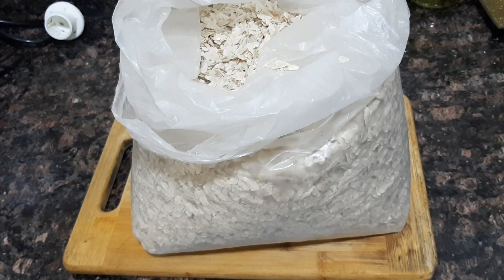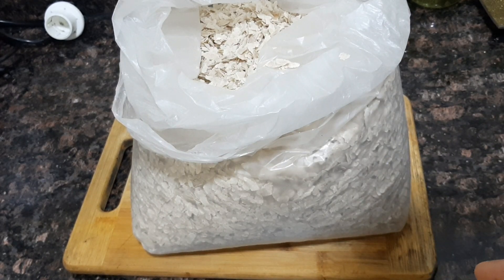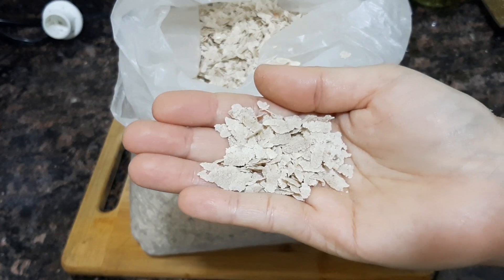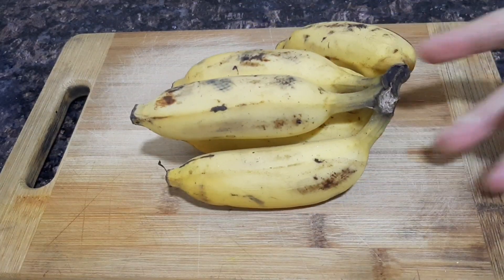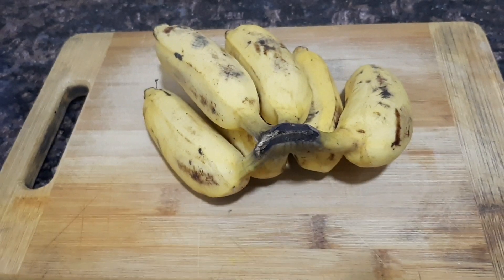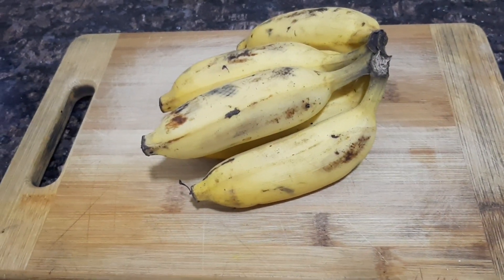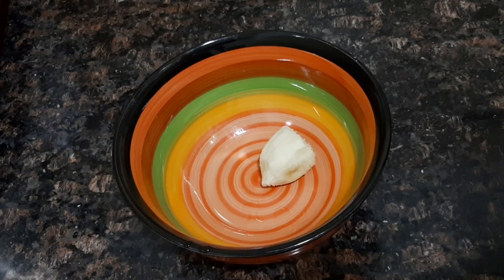It's crispy, but it's not crispy. Let's put it in here. I'll put it in here and put it in here. I'll put it in a bowl.